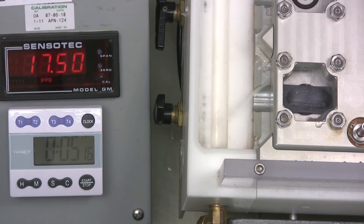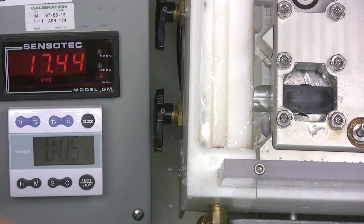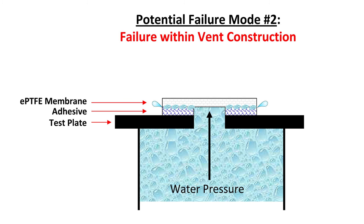Somewhat past this pressure, we get a burst failure in the sandwiched layers of the vent, or between the vent and the plate.